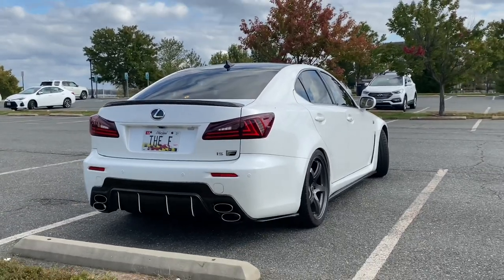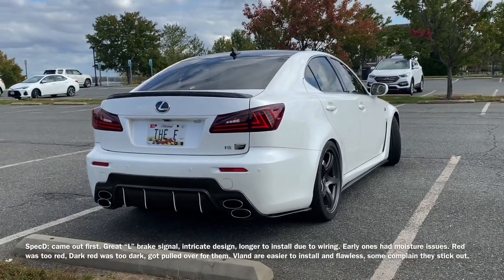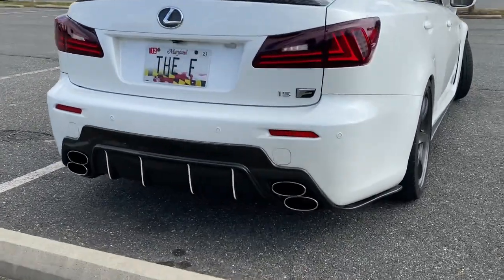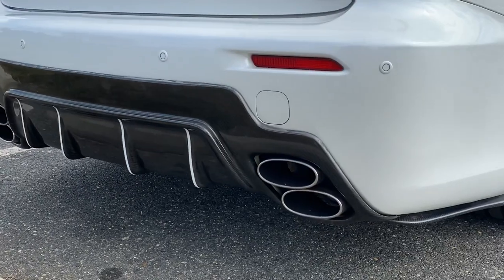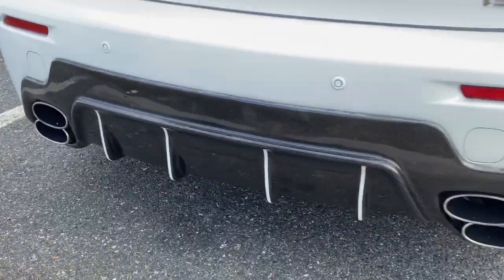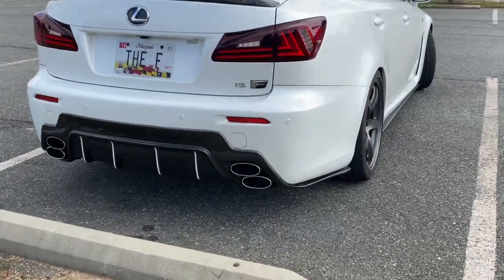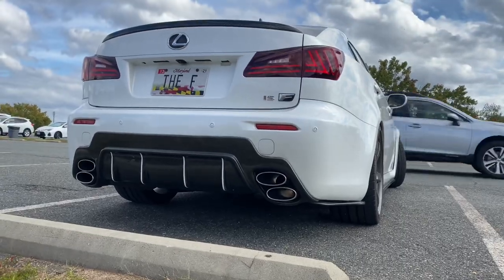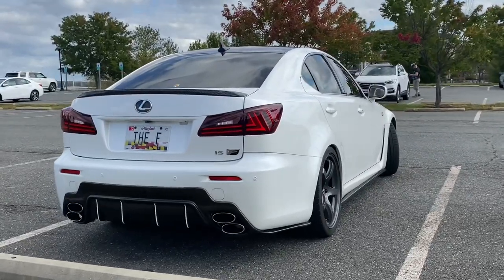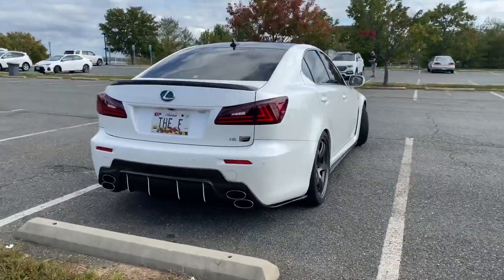To finish it up: a little carbon fiber vinyl wrap on the grille, gloss black roof vinyl, carbon fiber vinyl on the trunk and emblem, a custom plate, and Vland tail lights on the back. I had Spec-D tails before — there are pluses and minuses to both, but Vlands are a more modern look. The diffuser is a TOM'S replica in carbon fiber. The white stripes are just vinyl stickers — every car needs a little bit of rice.